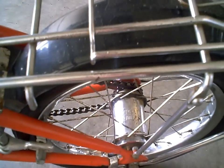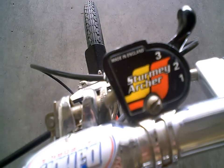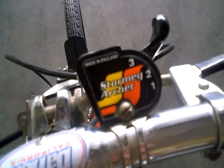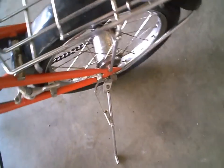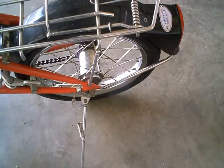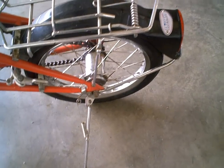And later on I will demonstrate how to fold it in half. It's equipped with a Sturmey-Archer three-speed gear. This particular one kind of shifts hard. The three-speed internal hub gears are known for being reliable because all the gears are kept inside, but this one in particular doesn't shift as well.